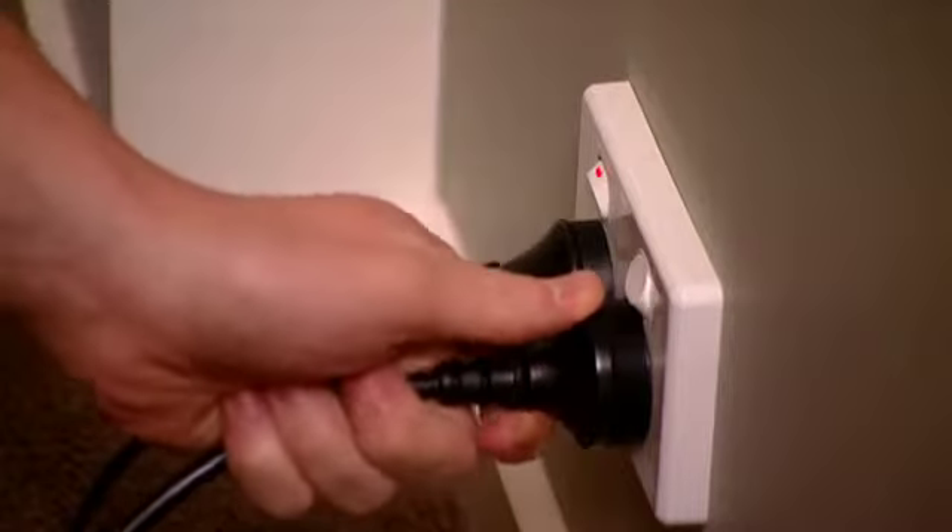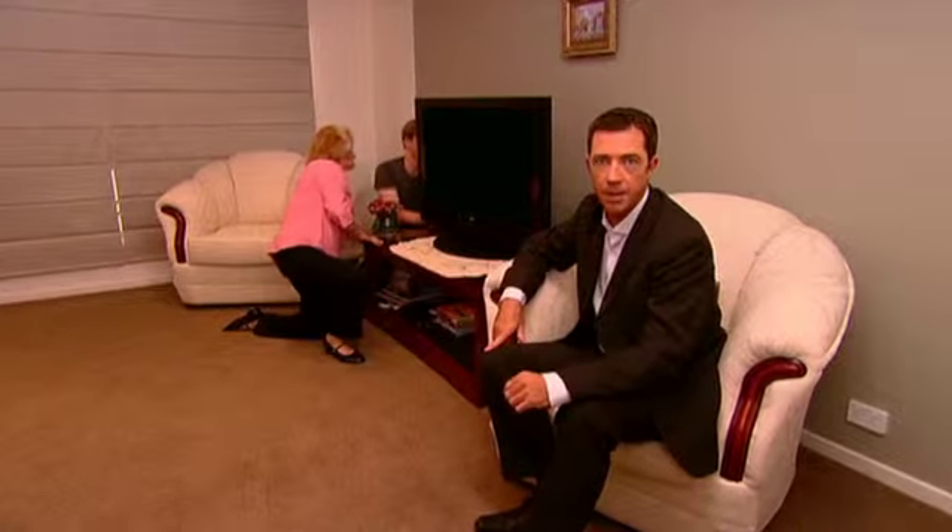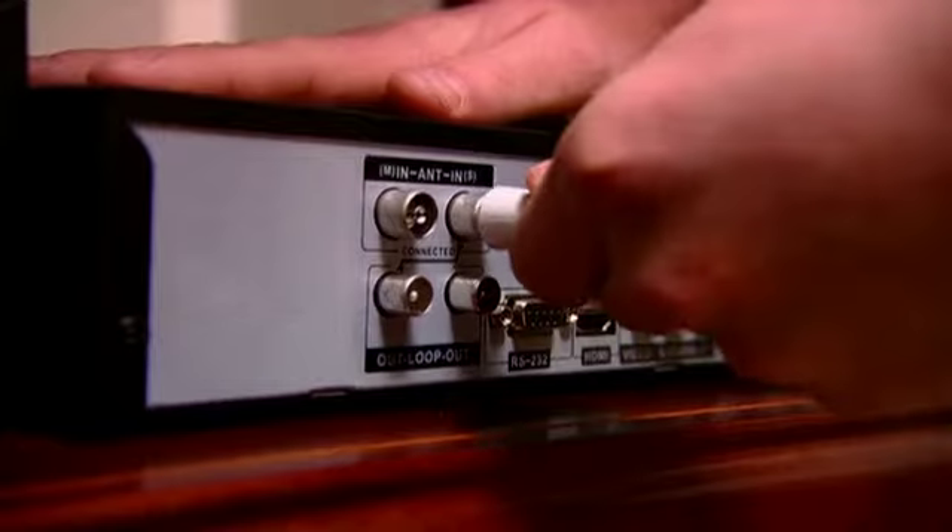First, you need to turn your TV off at the mains, as well as any other equipment connected to it, such as a DVD player. Then, connect the antenna cable from the wall to the PVR or digital recording device.